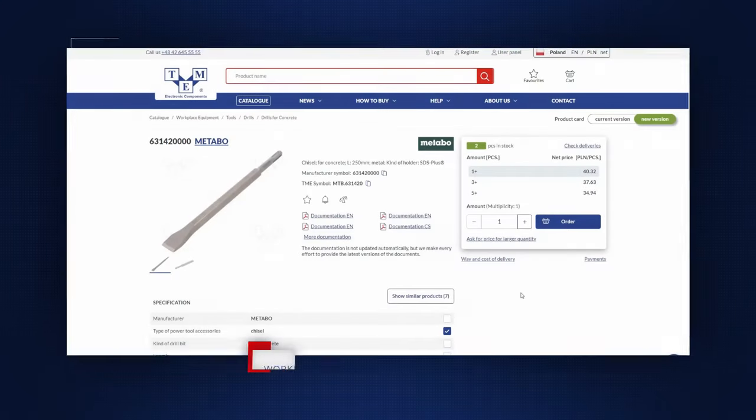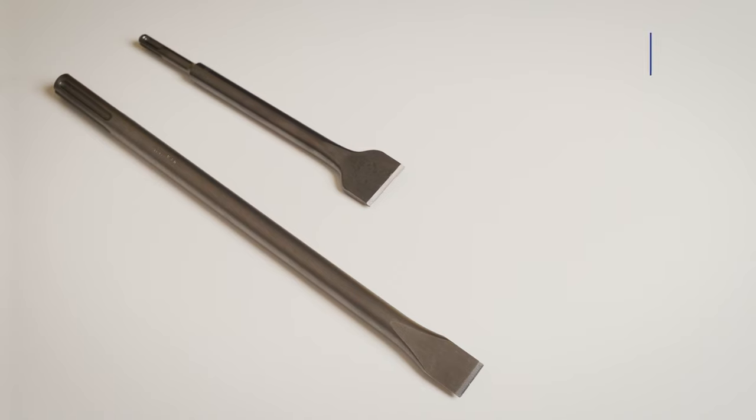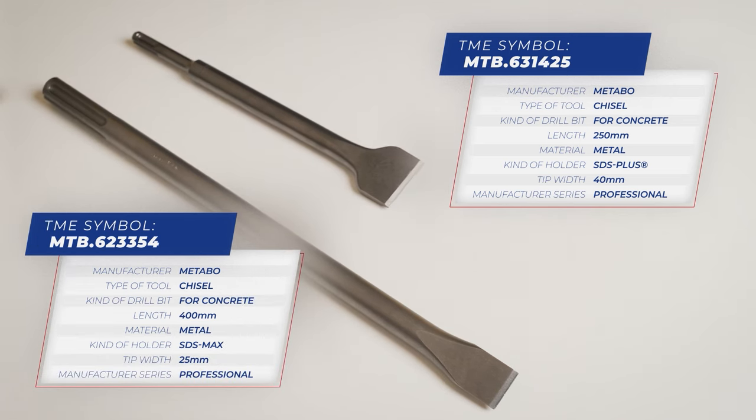From TME, we have Metabol chisels which are perfect for brick, concrete, stone, or wall applications. These are SDS Plus, SDS Max, or spline shank chisels, all precisely sharpened with a cutting edge to long withstand hardcore or heavy duty work. They are all made with tough fracture-resistant steel that will keep them at your disposal for a very long time.